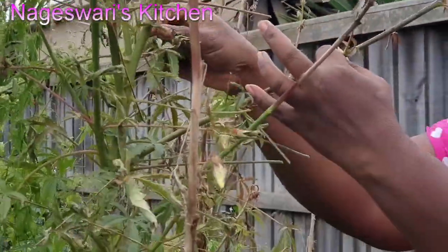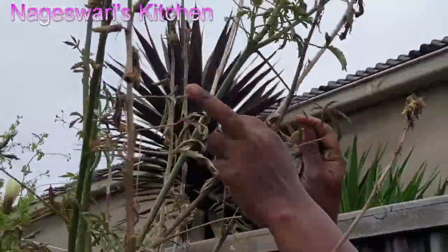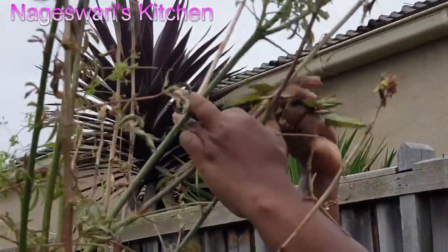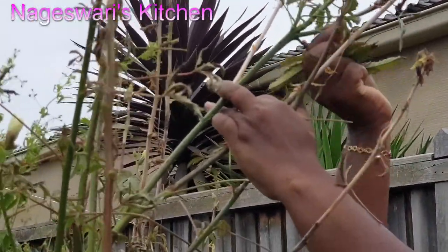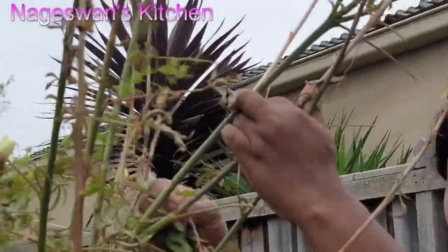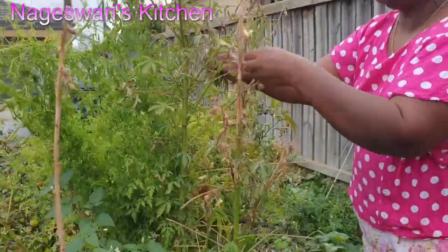I love Gongura leaves and I love Gongura recipes — not only non-vegetarian, vegetarian also. We can make hundreds of recipes using Gongura leaves. Nowadays at Melbourne Airport they are allowing pickles, so you can bring pickles from back in India from your mom's preparation.